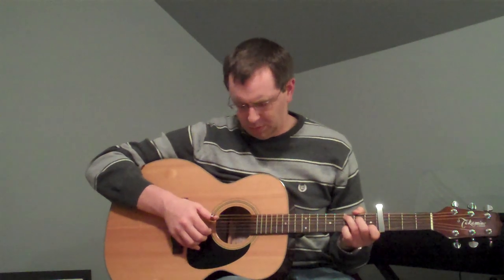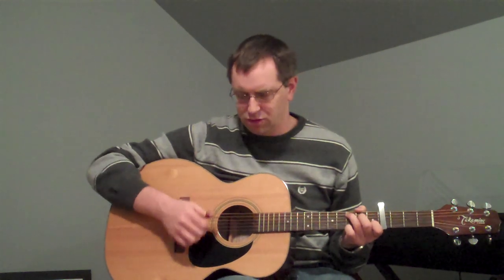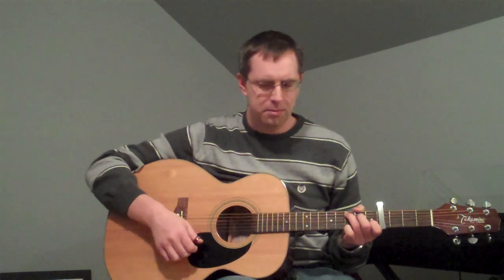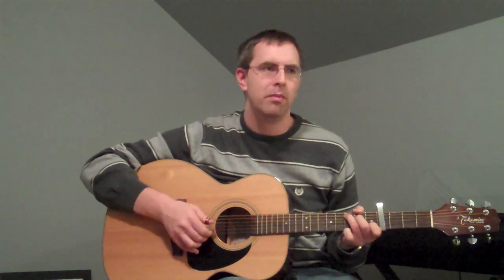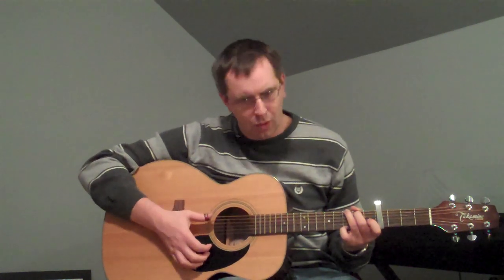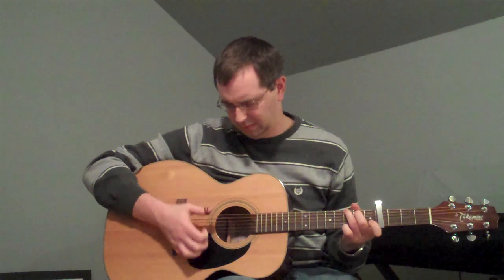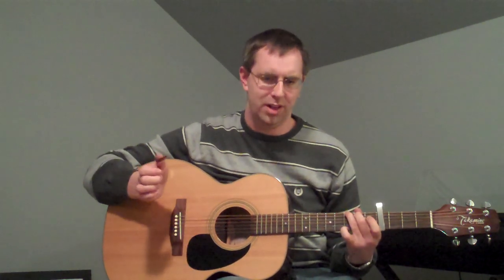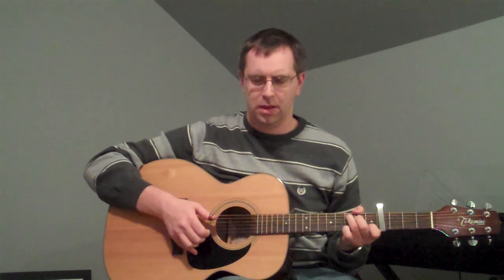You notice for the first couple chords when I'm walking down here, my strum is hitting the first couple strings — I'm not strumming the whole chord. But when I get to the G I'm strumming the whole chord; it really gives it a neat effect. Kind of a half strum... now the whole. And then same thing with the F — you can strum all the way to the E string. And then again, pull off there.